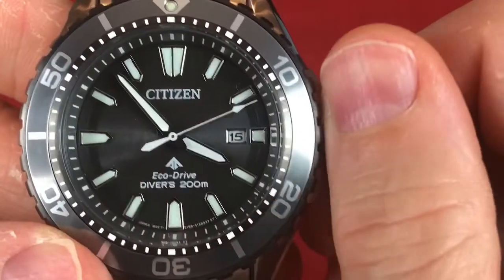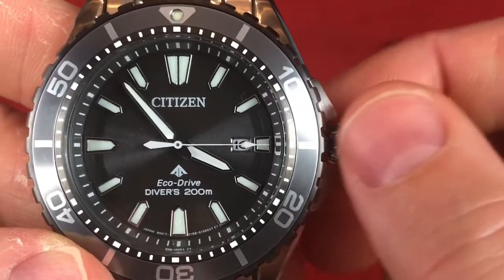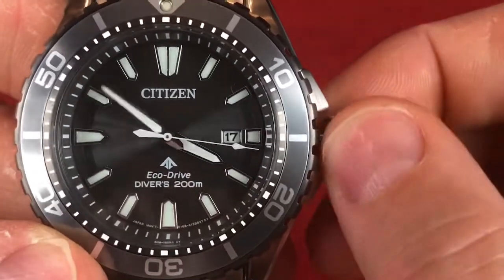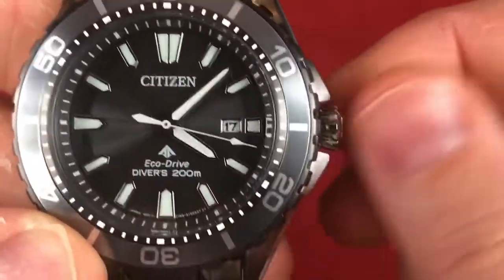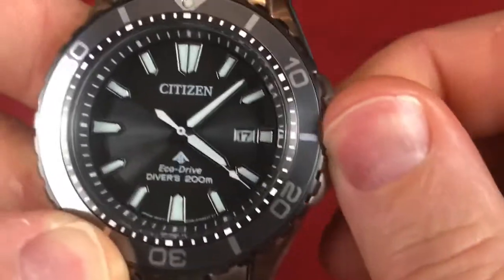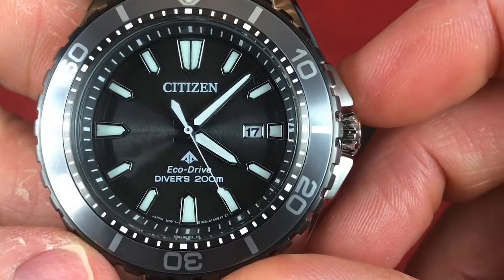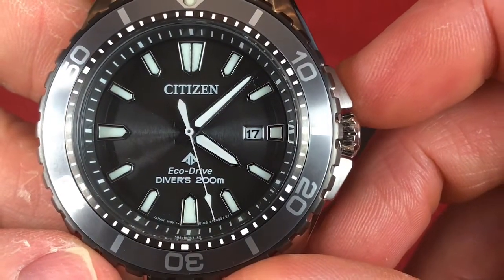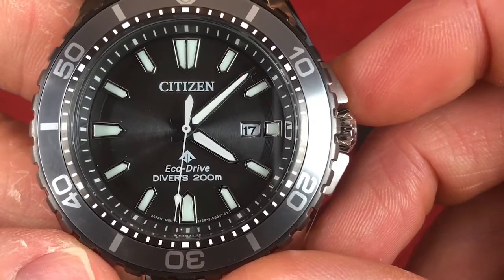The first crown position is to change the date. The final position is to change the time. It does hack. Then you just push it back in. This watch has 200-meter water resistance. And you can see the giveaway that it's a solar or quartz is that there's no beat — it's just every second it hits the mark.